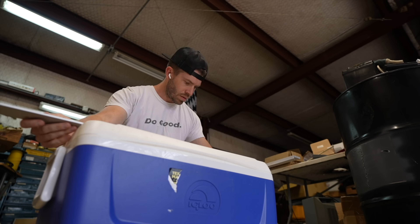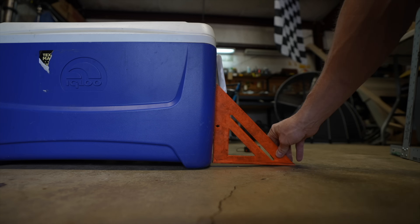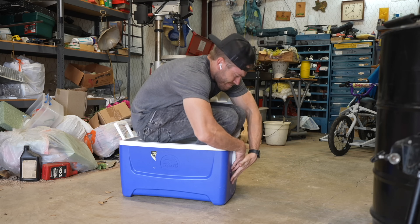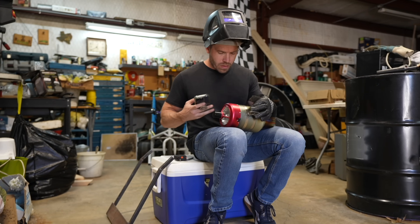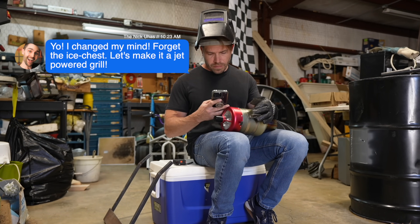This was a genius idea. I'm one of those all-in kind of people, so I immediately ordered all the material. I was multiple months in when one day I get a text from Nick that said: 'Hey, I've changed my mind — forget the ice chest, let's make this a jet-powered grill.'